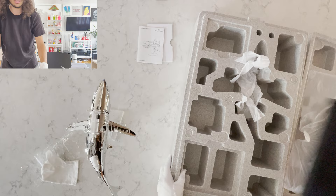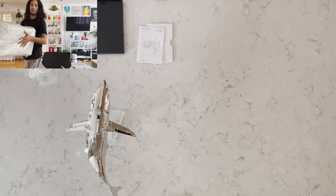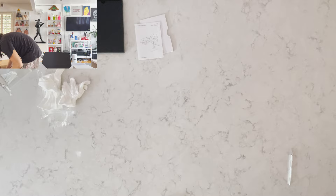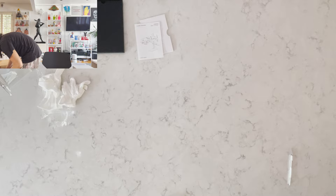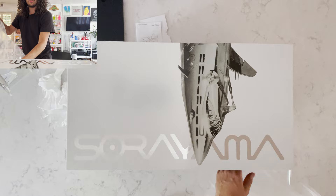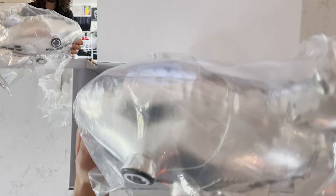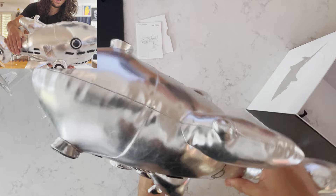We'll take this glove off and now we will open up the plush version. One goes on the shelf, one goes on the couch. So they don't call it a plush, they call it a doll — the Soriyama doll. It just opens up, very, very cool. I love it. It's definitely going on my couch. Take it out of the bag. There it is — the full shark.